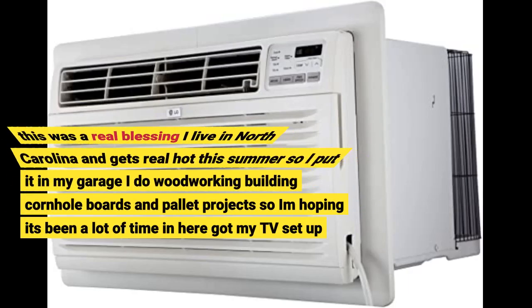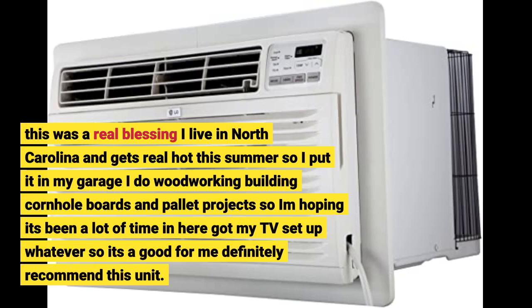This was a real blessing. I live in North Carolina and it gets real hot in the summer, so I put it in my garage. I do woodworking, building cornhole boards and pallet projects, so I'm hoping to spend a lot of time in here. Got my TV set up too, so it's all good for me — definitely recommend this unit.